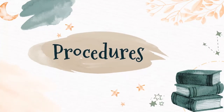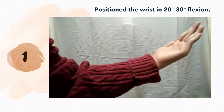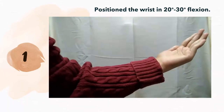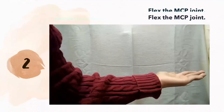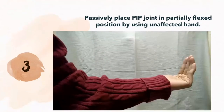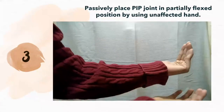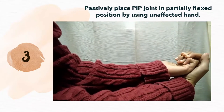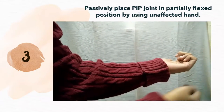Let's look at the procedure on how to do place and hold exercise. First, position the wrist in 20 to 30 degrees of flexion. Next, flex the MCP joint. Then, passively place the PIP joint in a partially flexed position by using the unaffected hand.